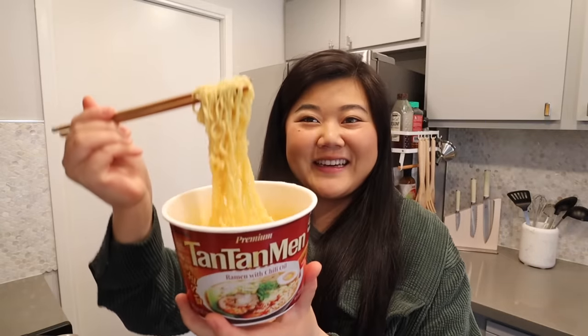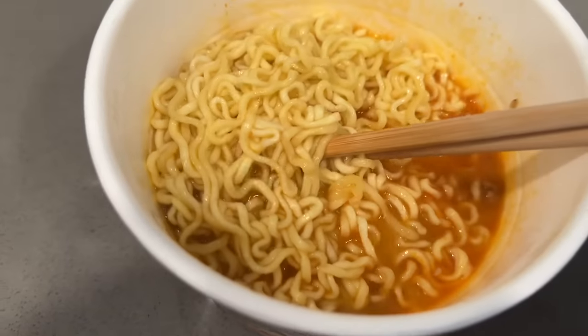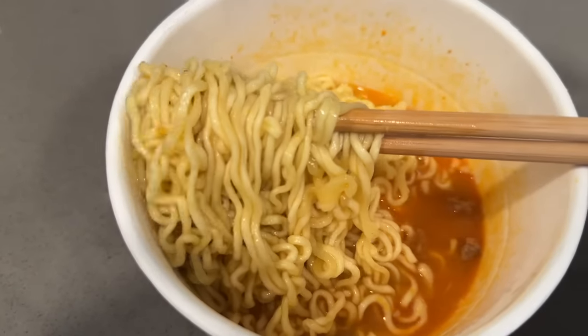Here we have our prepared Nongshim tan tan men — the noodles look so springy! I tried that TikTok trick where you fold the lid of the ramen in half, then into quarters, so you can grab some ramen and use it as a little bowl while you slurp. Wait, why is that actually so genius? I love this!